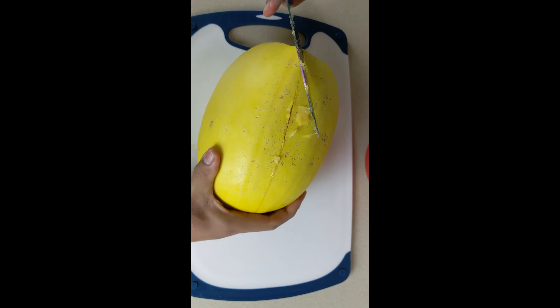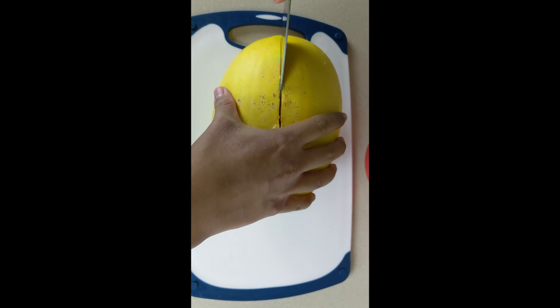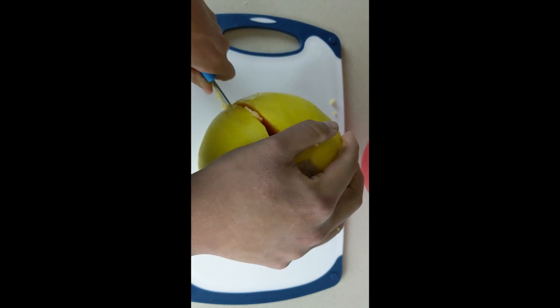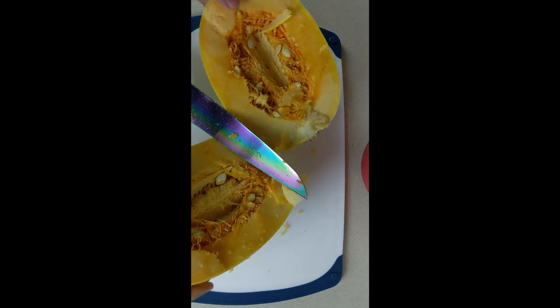We're going to guide around and make an incision going around and around until we can actually split it open, and then once you get close enough you can pretty much just use your hands to go ahead and split it open.